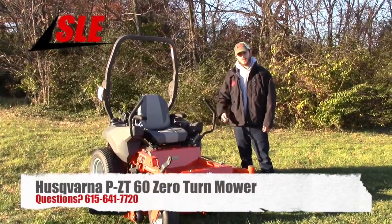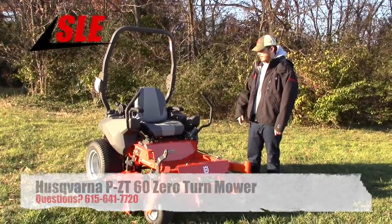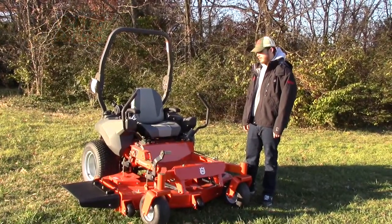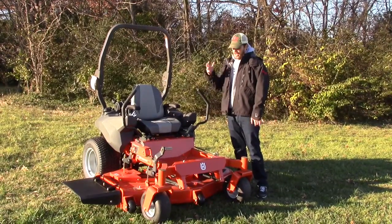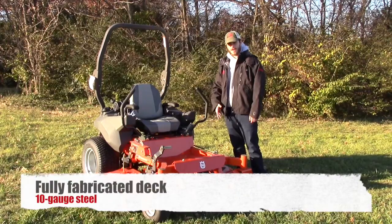We're here today at SLE Equipment in Nashville, Tennessee, and I'm going to go over the PZT-60 Husqvarna commercial zero-turn ride lawn mower. The PZT-60 is going to be a full commercial mower that comes with your 10 gauge steel fully fabricated deck.